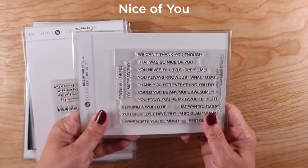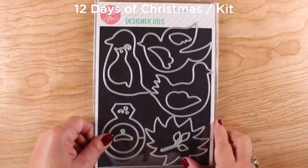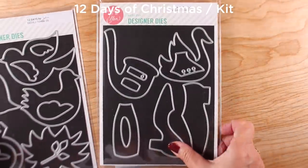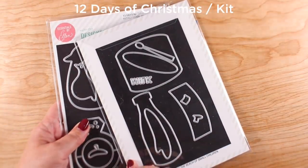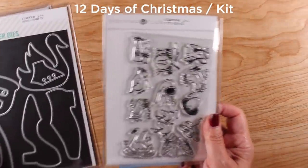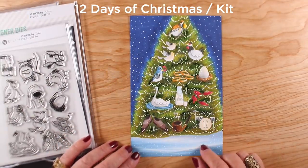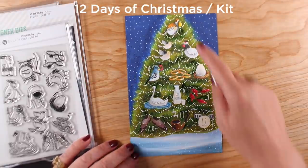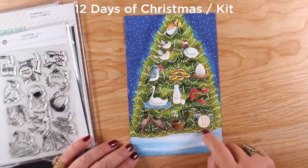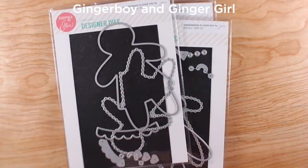Nice of You is a stamp set I'm going to be using a lot because it's all about thanking people — a very great stamp set, and I send a lot of thank you cards. 12 Days of Christmas lets you make ornaments celebrating all 12 days and all kinds of wonderful projects. There's also a whole kit with felt and a returning stamp set — I stamped them all into one big tree in order and colored it up. It's a huge card, so I'll mail it in a box with a gift instead of hunting for an envelope.